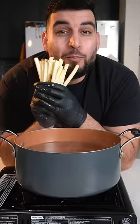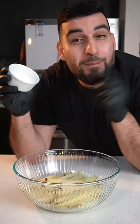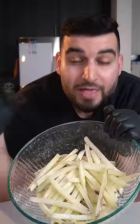Boil the potatoes for about three to four minutes. Mix in two tablespoons of cornstarch and some salt. Now we're gonna fry these up until golden brown.